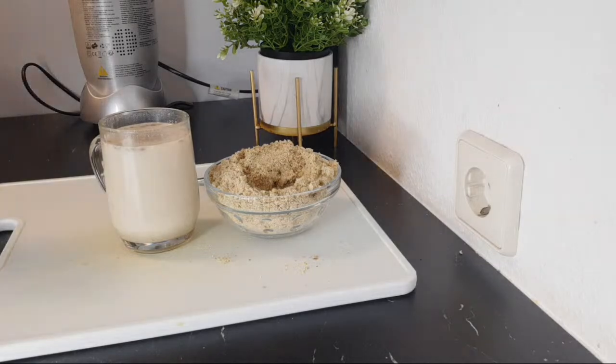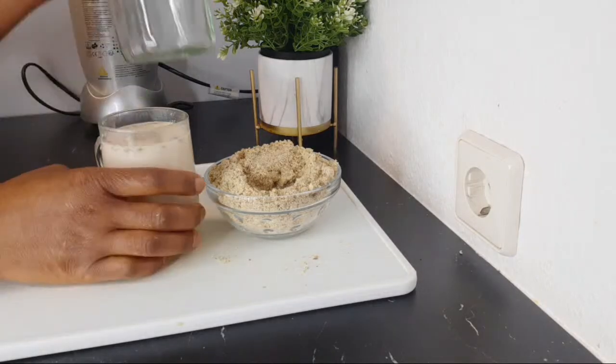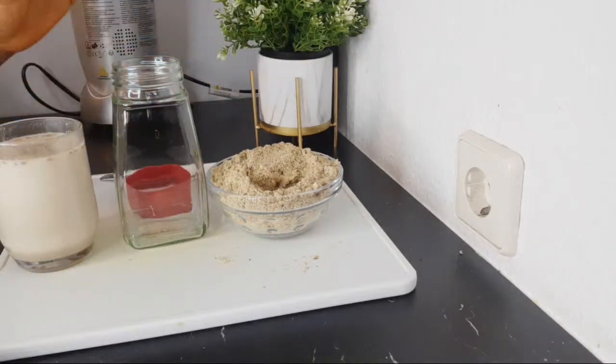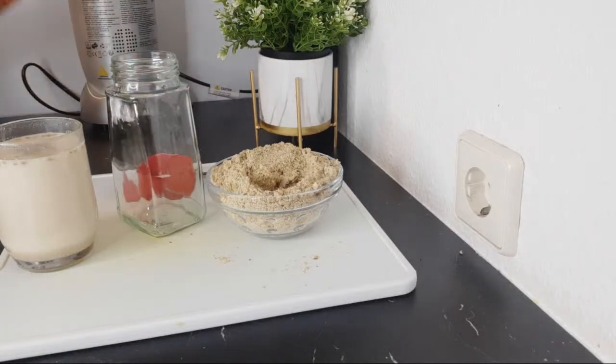Before I go, I want to show you where you can store that. This is where I'm storing mine — in an airtight container. I'll be covering it; you just come here, measure it out, and take the amount you want. Very easy, very healthy, and very good for everyone. Thank you and bye-bye for now.